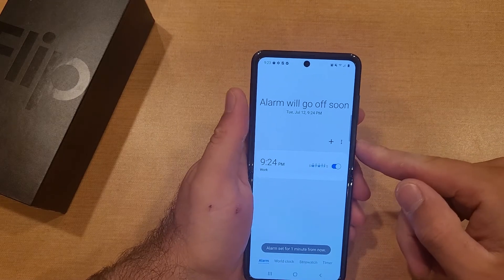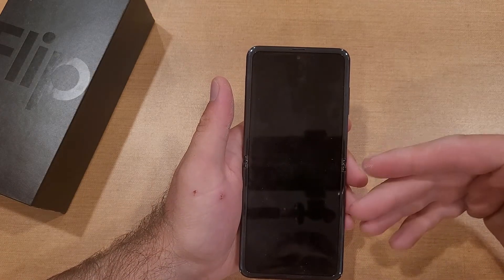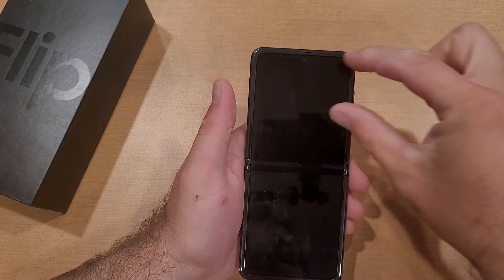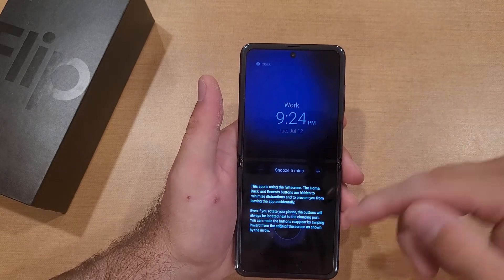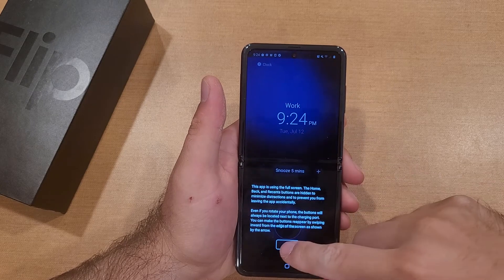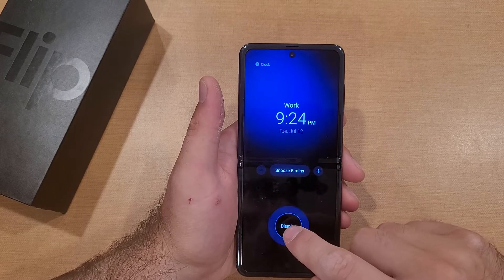Now we've got our alarm set — let's set it to 9:24 and hit save. It's telling us the alarm will go off in about a minute. Most of the time when your alarm goes off your phone will be off and you won't be using it. But if you're on the device when the alarm goes off, a little bar pops up giving you a button to snooze or dismiss.